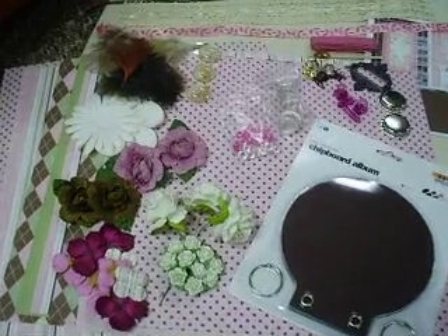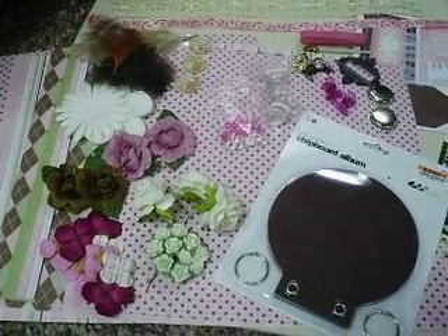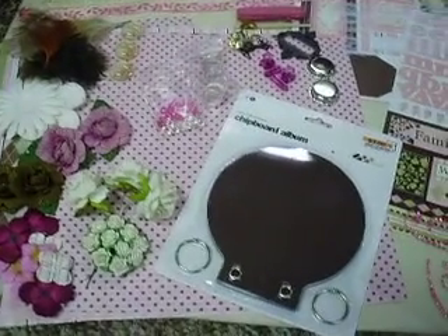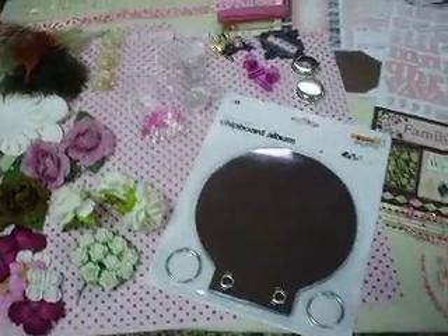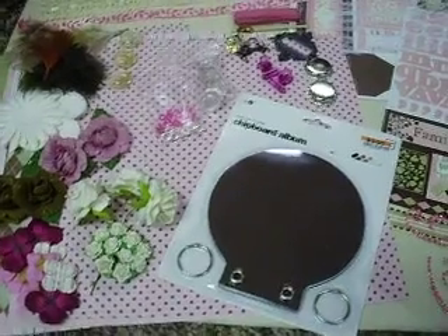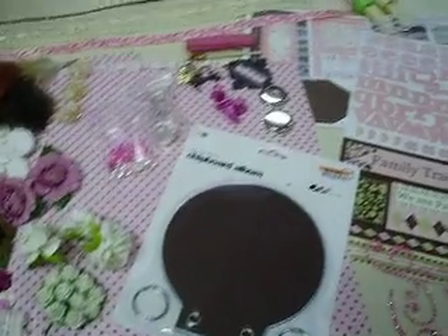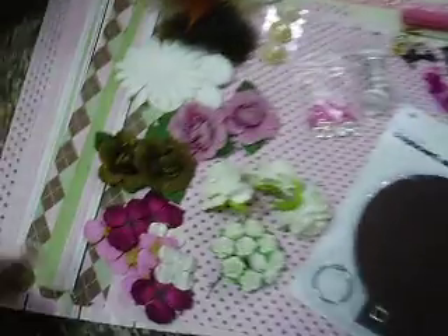Hey guys, this is another kit I'm doing. It's a family traditions kit. The paper is by Provo Craft. It's a little bit older paper, but it's still in really good condition.